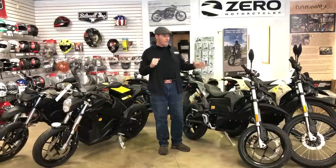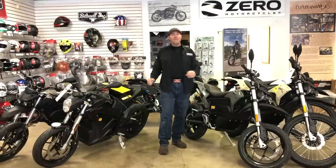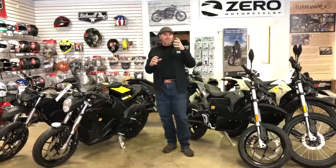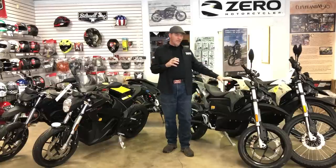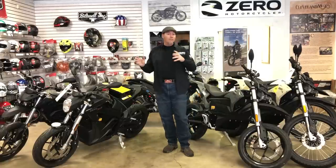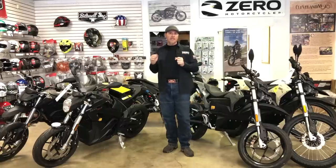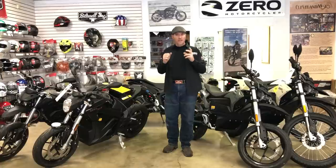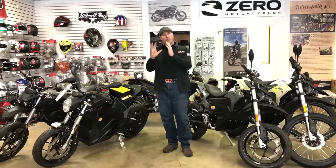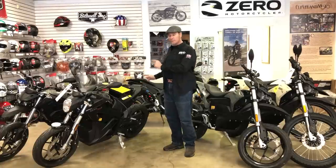When we talk about the different models, there are two different motors. The standard motor gives you around 78 foot-pounds of torque in the dirt bikes and around 81 foot-pounds of torque in the sport bike. Then there's the R motor, which gives you 116 foot-pounds of torque. That's where you get those numbers — when you read reports and see videos of Zeros going from zero to 60 miles per hour in under three seconds, it's using that 116 foot-pound motor, and you'll usually find that in the SR motorcycle.